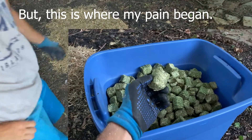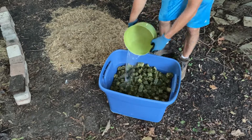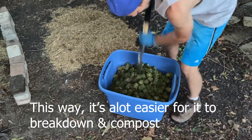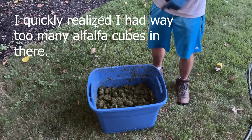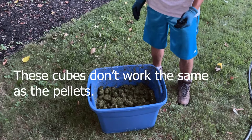But this is where my pain began. I started adding a couple gallons of water so the cubes could soak it in. This way it's a lot easier for it to break down and compost. I quickly realized I had way too many alfalfa cubes in there, and these cubes don't work the same as the pellets.